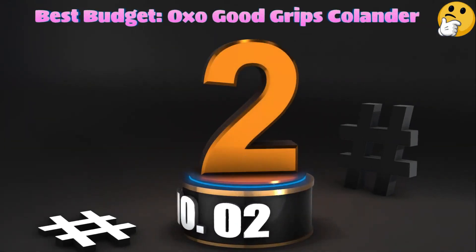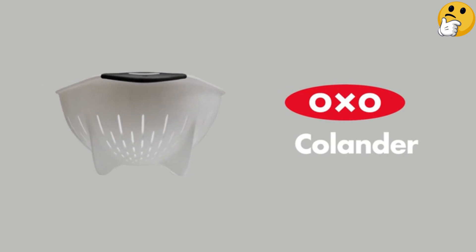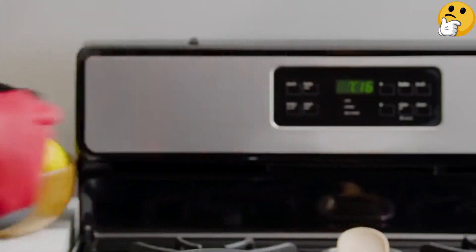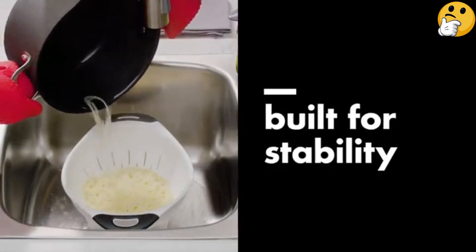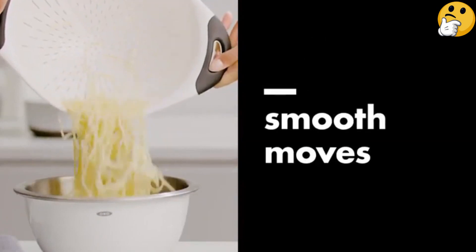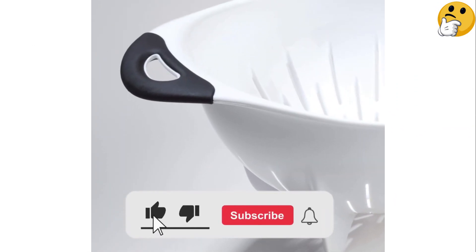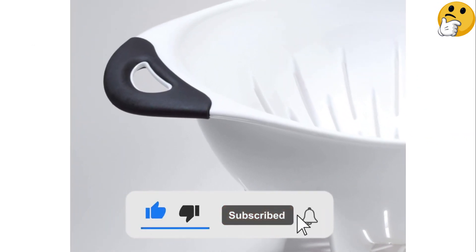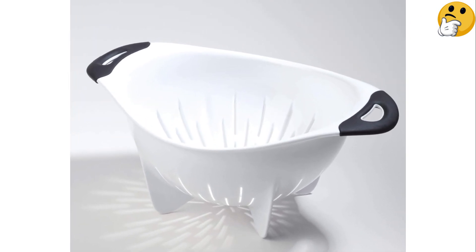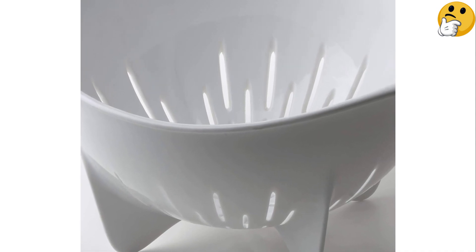Number two, best budget: OXO Good Grips Colander. OXO is known for its affordable and functional kitchen gadgets, and this colander is exactly that — great performance at a budget-friendly price. Made of BPA-free plastic, this three-quart colander features elongated holes for fast and efficient drainage. Feet on the bottom keep the bowl elevated off the sink floor. We found it super lightweight and loved the soft rubberized grip on the handles.